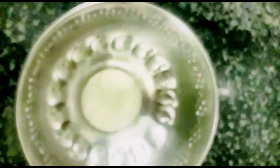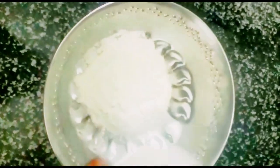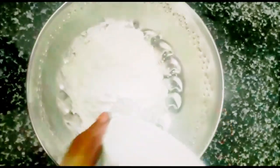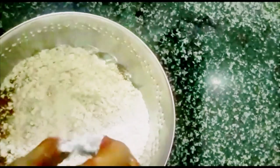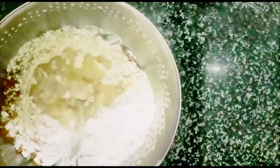This is our product. Add it in the pan, and then add the oil in the pan.